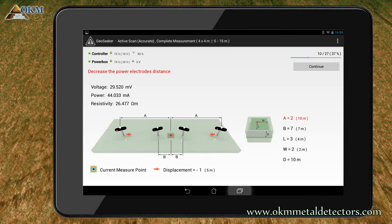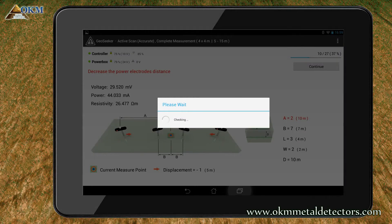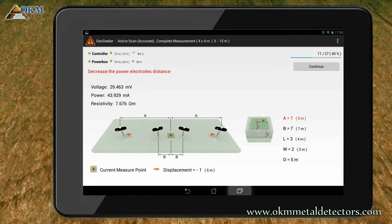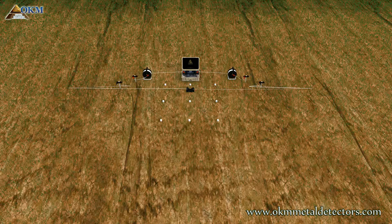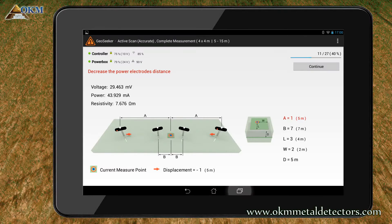The current scan depth is indicated by letter D. Right now you are going to scan in a depth of 10 meters. Push continue to start a new scanning pass. Again you must reduce the distance of the power electrodes to measure now in a depth of 5 meters. Push continue to start a new scanning pass.